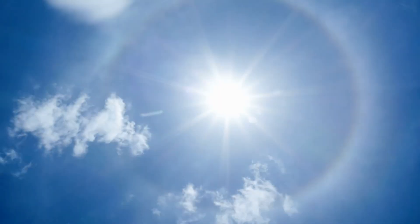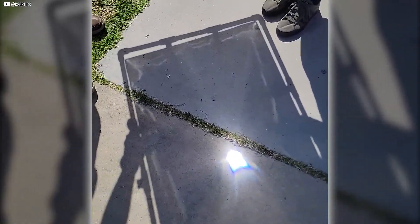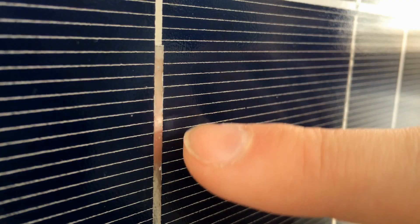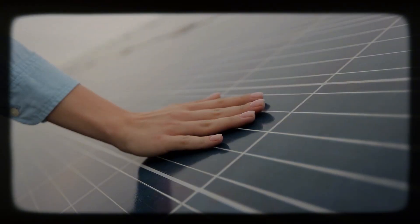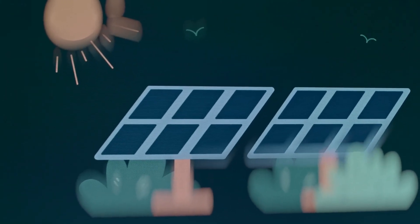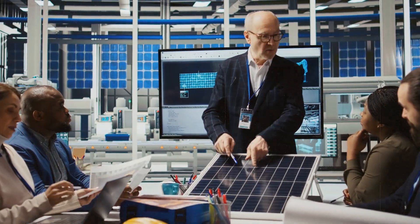Concentrated sunlight doesn't just increase brightness — it intensifies infrared. That heat can quickly destroy a panel. Hold your hand at the focal point and it feels like a heat lamp. Imagine that on sensitive electronics all day. The boost in power soon becomes a struggle with overheating. You may remember this from childhood: burning paper or plastic with a magnifying glass. That's solar concentration in its rawest form. But solar panels aren't built to survive that stress — as temperature rises, efficiency drops, and leave it too long and the cell degrades or fails completely.